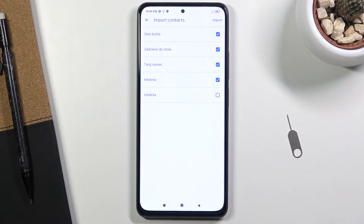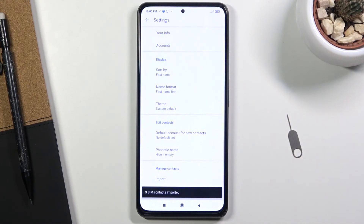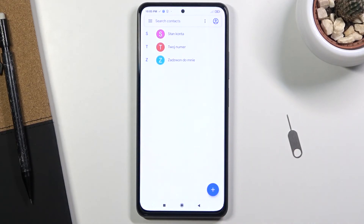Apart from that, you can also deselect contacts that you might not want — simply tap on them like so. Once everything you want is selected, click on the checkmark or import option and it will give you a message showing how many contacts were imported. If you go back, you should see them right over here.